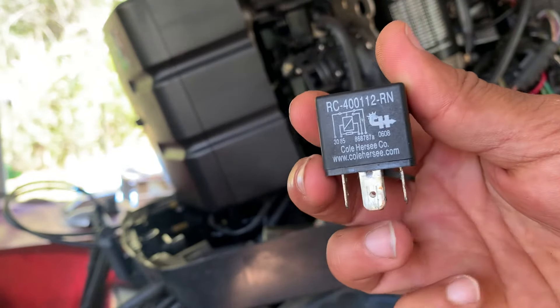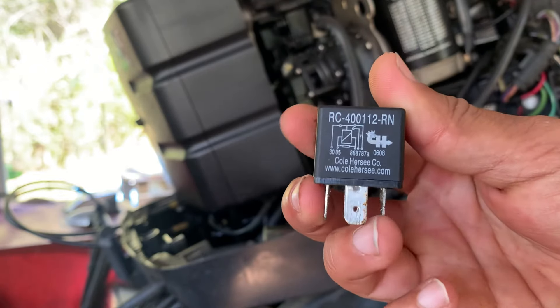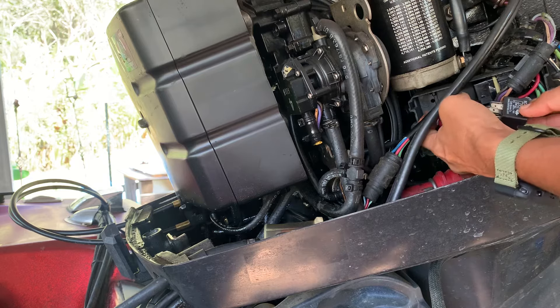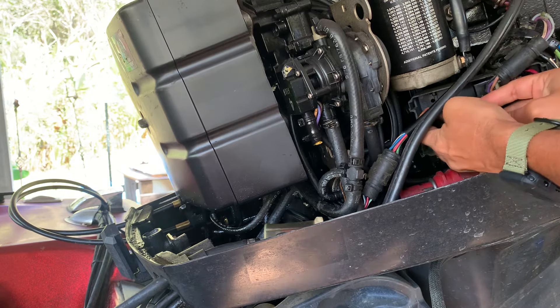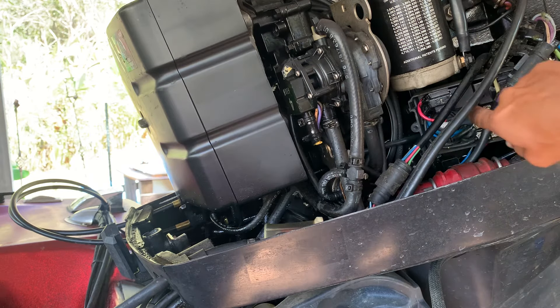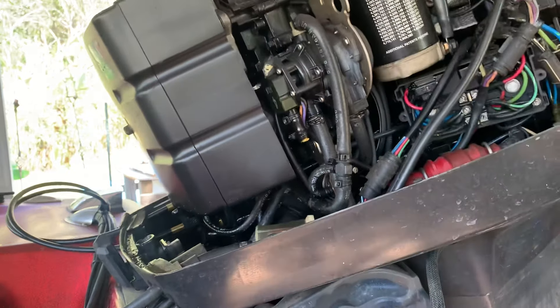This is for my Johnson 120 — it's a '96 model. I'm going to go ahead and put it in and show you how easy it is. You just make sure all these prongs go the right way and plug it in, then put it in its little place. There's the old one, there's the new one. Go ahead and make sure it's working — okay, there's trim down and there's trim up.